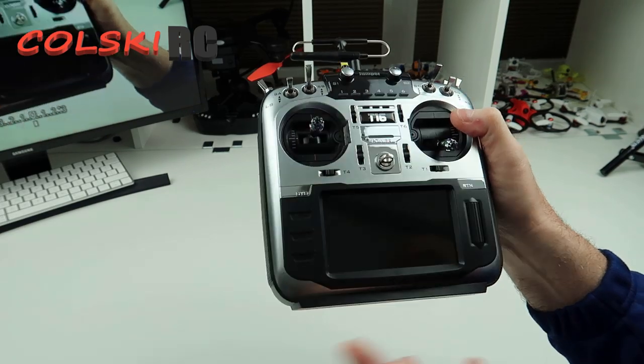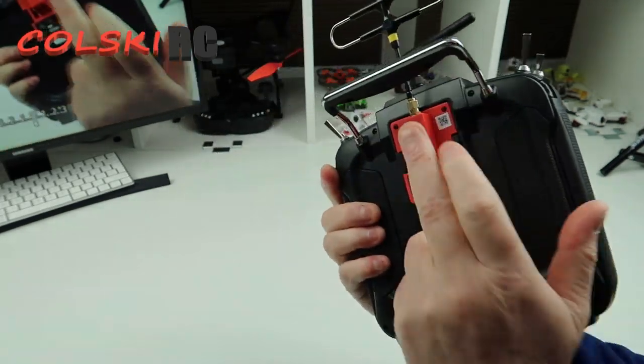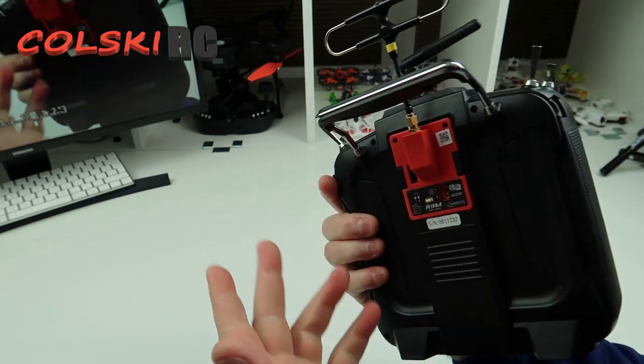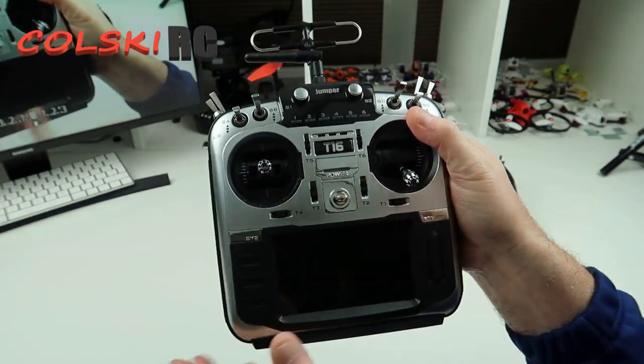So this is the T16 Pro. The big difference is of course it has an internal module now, and on the external bay I can now run my R9M. You can run Crossfire on this — I just choose to use the R9M — and that is the big difference.